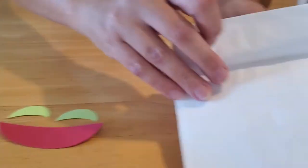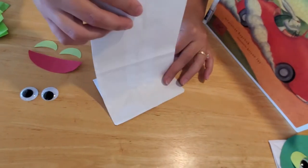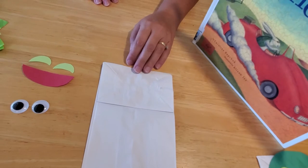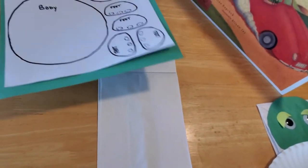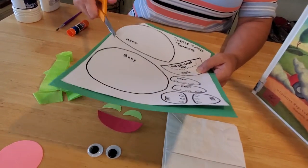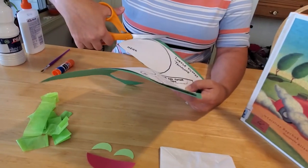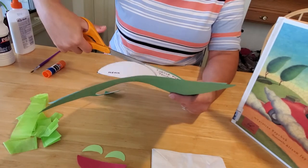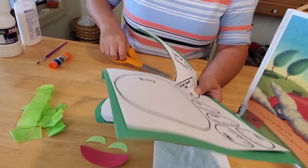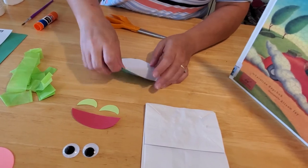When making your puppet, use this side of the bag — you want the bottom part, the part that normally stands up, to be on top, because that's going to create the head and the mouth. Take your template and start cutting it out, following the black lines. If you're using the template from the library, it doesn't have to be exact, but use about the same sizes so they'll fit on your paper bag. You can use a brown bag or a white bag — it doesn't matter what color.